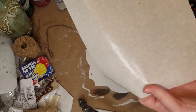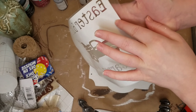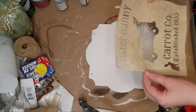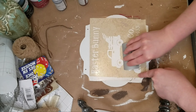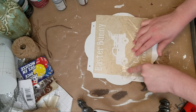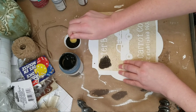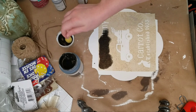Maybe after Easter I'll make something for summer on the other side, so I can just change it as the seasons change. Now this design I did make on Cricut. I just grabbed some pictures from here and there and stuck the carrot in the back of the truck, and then just wrote out the rest of it. I used some contact paper from Dollar Tree just to make the stencil. I used the setting of washi tape on my Cricut so that it wouldn't cut all the way through the paper.